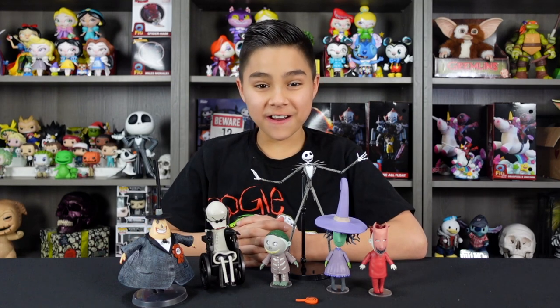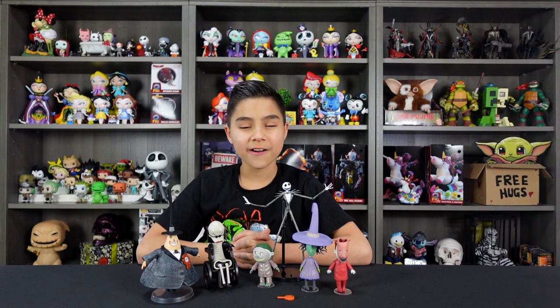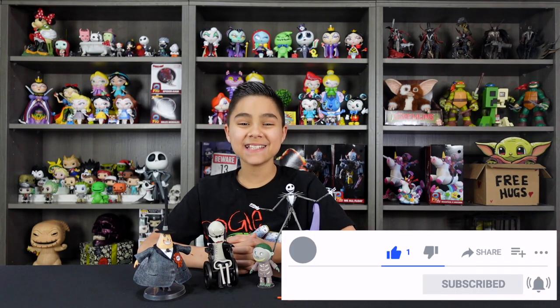My favorite figure in this unboxing is Jack Skellington. Let us know which one's your favorite down in the comment section below. We want to give a shout out to Diamond Select Toys for sending us these awesome figures to review. If you guys are interested in adding these awesome Nightmare Before Christmas characters to your collection, go check out diamondselecttoys.com or check the link in our description. If you guys love collectibles like we do, go check out our collectibles playlist — we do a bunch of cool unboxings. If you like this video, don't forget to like, comment, and subscribe. We'll see you guys next time.